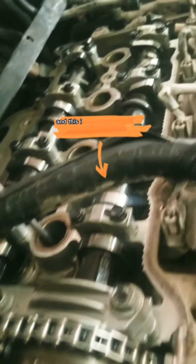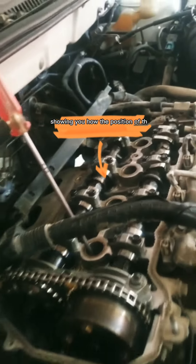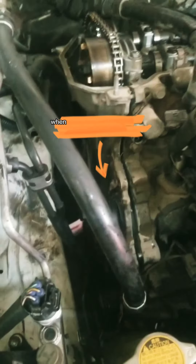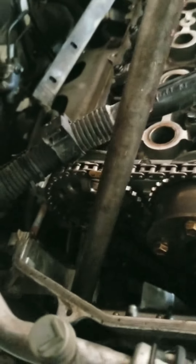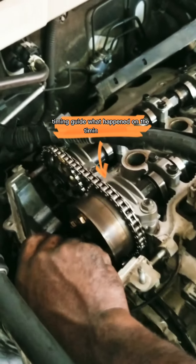This is the timing and this is the way to set up the timing combustion — showing you the position and the firing order. Watch this video attentively to see what happened on this car. Look at the timing guard — see what happened on the timing guard.